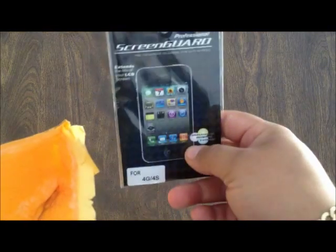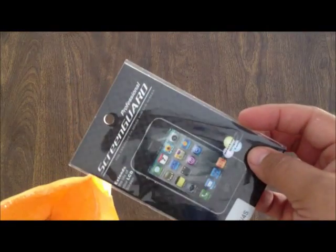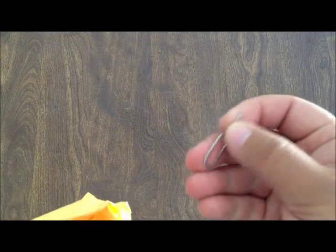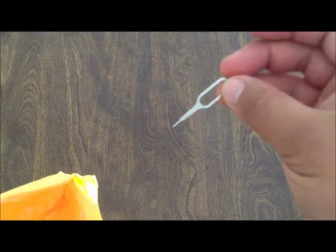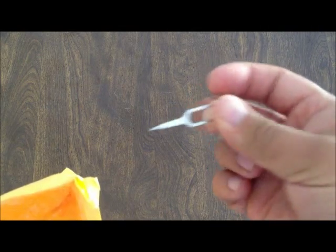This time I got a screen protector — an extra screen protector. Last time it was a little plastic thing but this time they actually gave me the actual iPhone 4 screen protector. And last but not least, we have the SIM card opener, which also serves as a reset button for the headphone jack. I'll be going through that in a different video but this has more than one use.